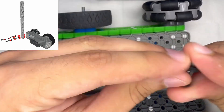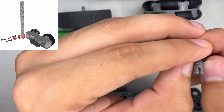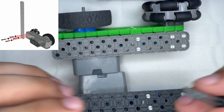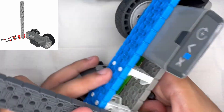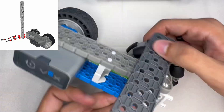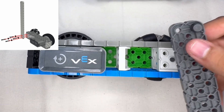Next, we're going to be taking a pin that has two notches on one side and one on the other, and we're going to be putting a spacer on the two-notch side of it, as you can see here. Then we'll be placing four of these into the bottom of the 2x16, as seen here.